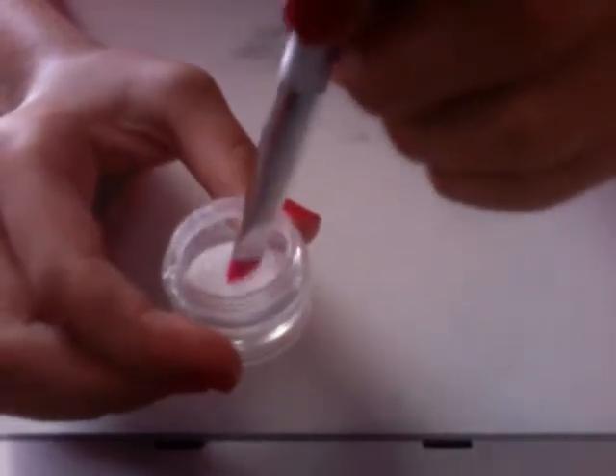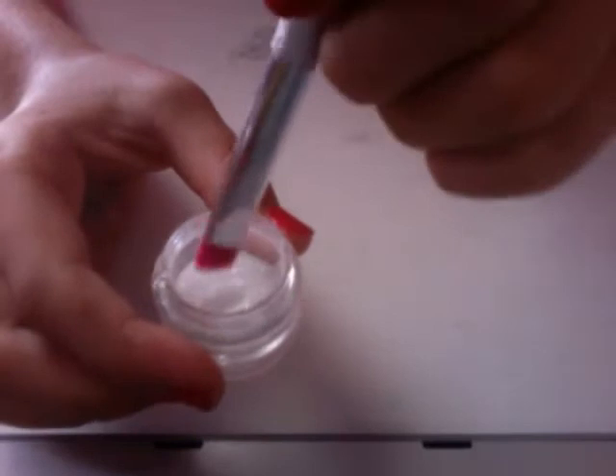The next thing you're going to need is the color of sparkles you're going to be using — only use one color. So what you're going to do is lightly just dab the top — just the top. Lots of people have commented saying they messed it up because they did the whole brush, and that's not going to work. Just dip it so it's just the top. Also, make sure you have enough glitter, because if you don't, it's not going to work.